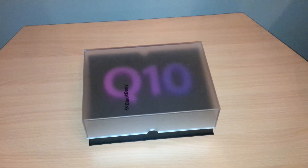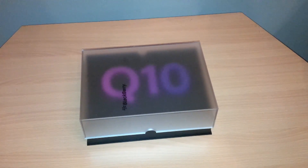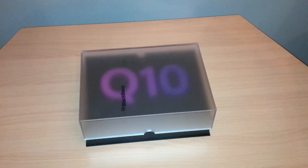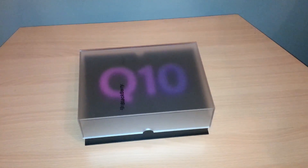Hello everyone, this is Nico with N4BB.com and today we're doing the unboxing of the Blackberry Q10, Blackberry's first QWERTY device. No point in waiting anymore — let's dive right into it.